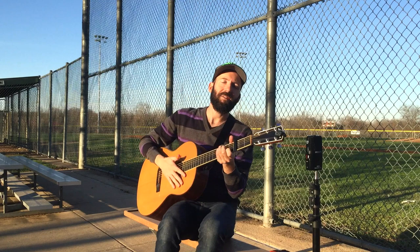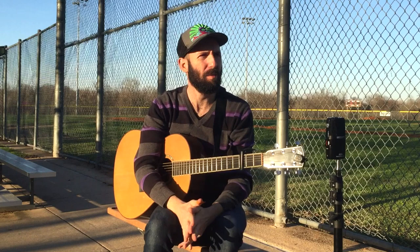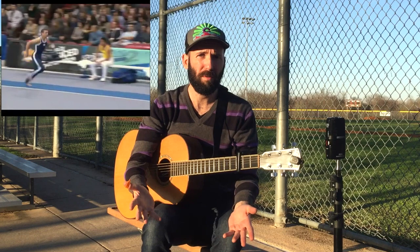Hey everybody! Gary here with POW Music, and in this vlog I want to talk about taking a song that you know, that you learned, that you love, that you like the sound of, and using it as a springboard for writing your own song without it being stealing.